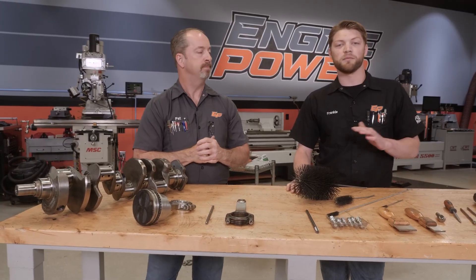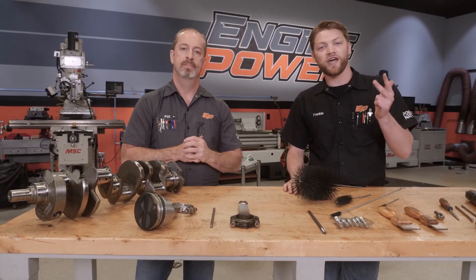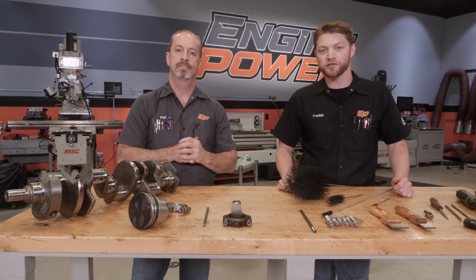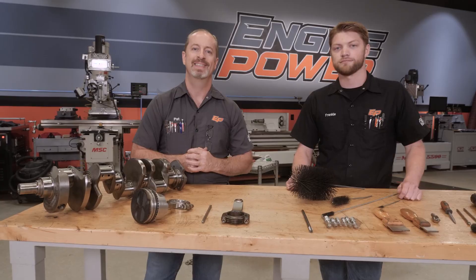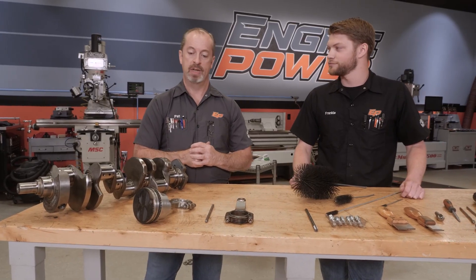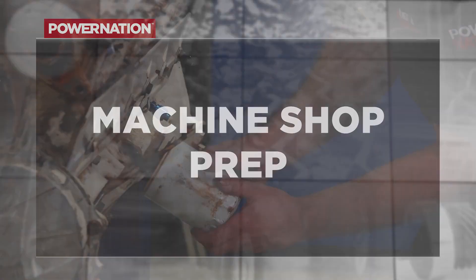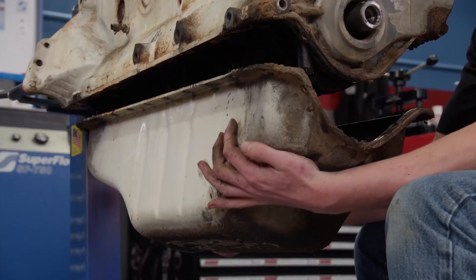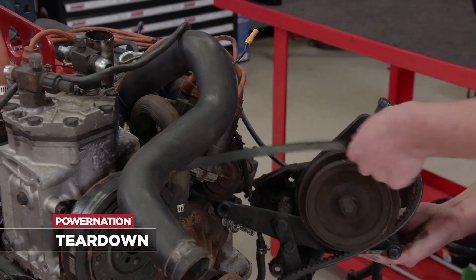There's a lot to cover but before we get into any of that make sure you like, subscribe, and click the notifications bell so you stay updated when new episodes drop. And if there's something you want to see drop it in the comments. The first thing we'll talk about is actual engine teardown. You start with a core no matter what it is, sometimes you start with a new block as well, but we're going to talk about teardown on an engine that you're planning on rebuilding.